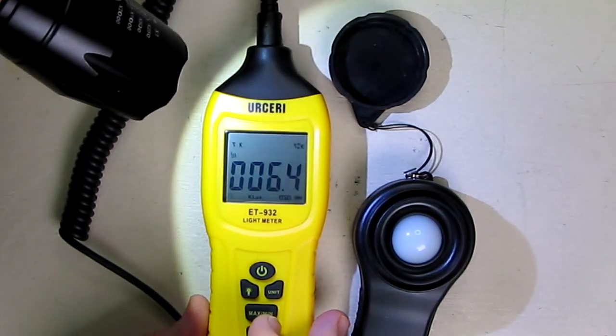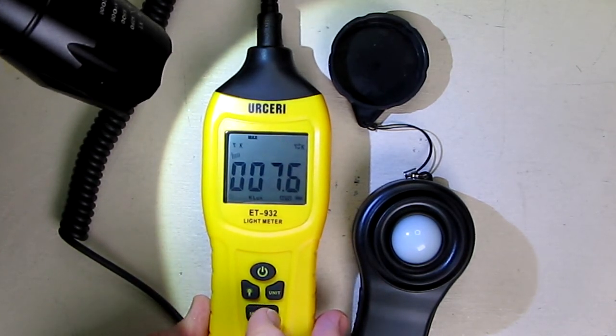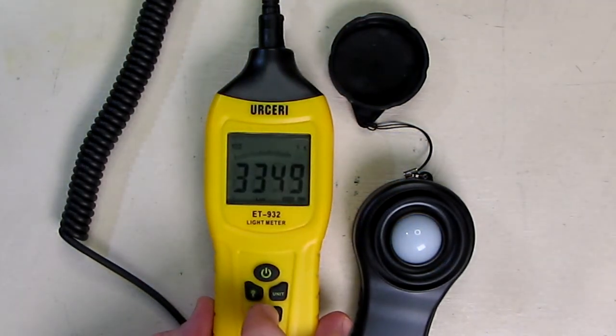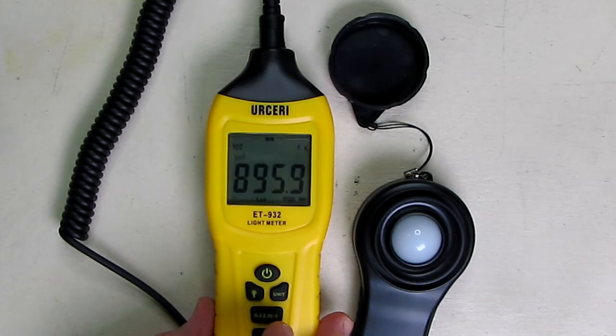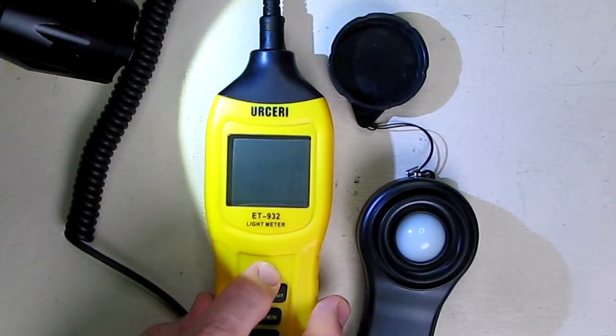If you want to capture the minimum and maximum values, you hit the button and it goes to maximum, then hit it again and it goes to minimum. Now you can see the minimum and maximum numbers right on the screen.